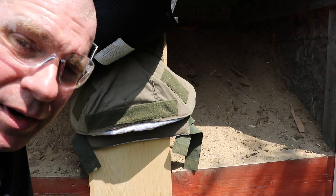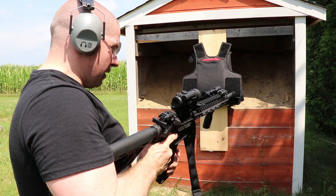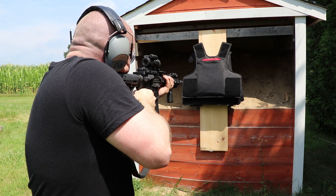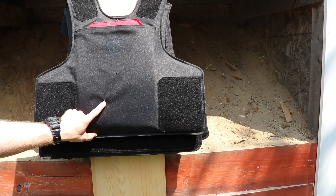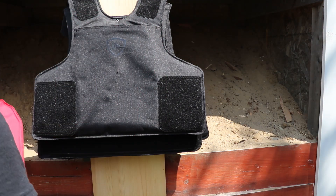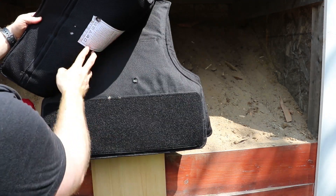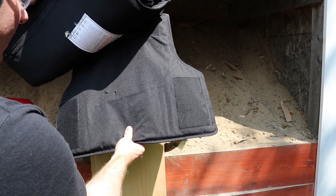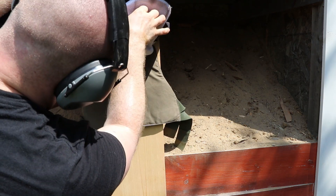Let's try M193. So now we're looking at 55 grain XM193 — we'll see what this does. So right here is our M193 hit, and it's going to be an in and out. Yep — in and out, little tiny hole. So that's one layer, two layers of 3A Plus, three layers of 3A Plus, four layers of body armor — this is a 3A armor — and here's our fifth layer. It got caught in the fifth layer.